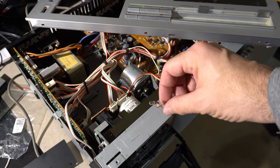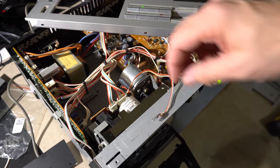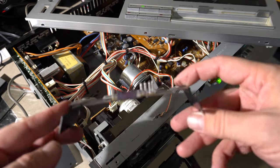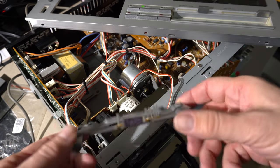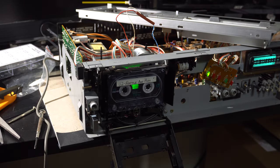During the disassembly process, this light bulb burned out. It goes in the panel behind the cassette and shines through. It was originally clear. I replaced it with a green LED and a resistor, so it sort of matches the look and feel of my receiver and the VU meter.